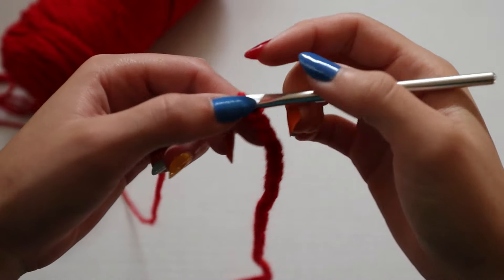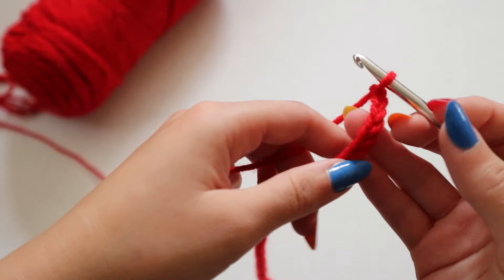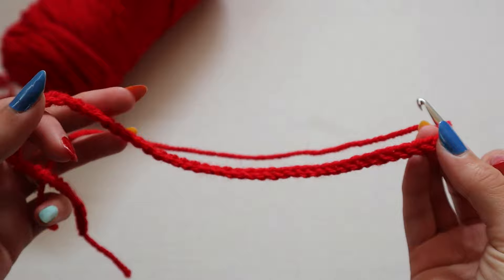They're the Red Heart Super Saver 100% polyester yarn, size 4. I think that's all the information you guys always ask me in the comments below, and yeah, so let's get started.